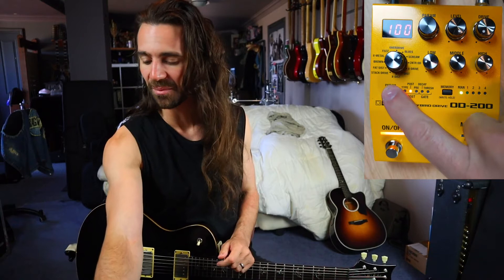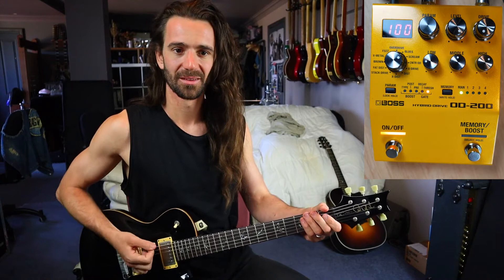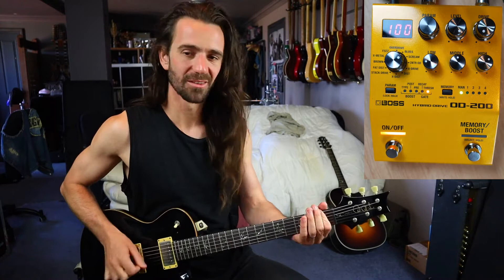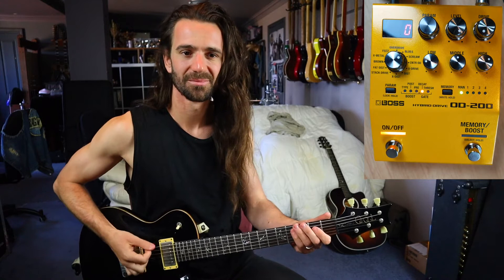If you use this parameter button you can select the decay and the threshold. I'm going to turn the threshold up quite a bit because I want that really staccato djent thing. If you turn the decay right down you do get that kind of stutter thing.